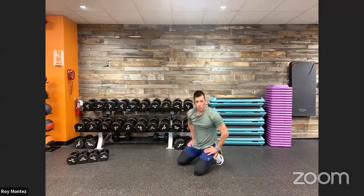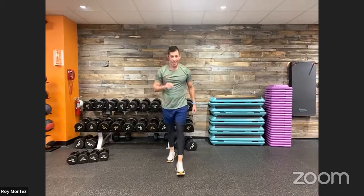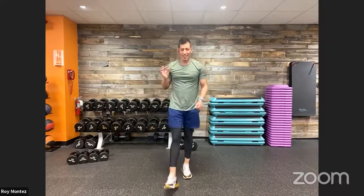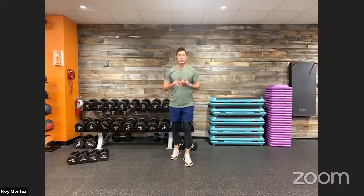Good job, team! I like what I'm seeing — looking good in the chat room. Keep those comments and questions coming. Let us know where you're joining from. Shake it off with this one-minute break, this one-minute rest period. We are almost through with our workout — one more round to go. Stay hydrated, team. With this last final round, we're going to ask that you give your max effort.